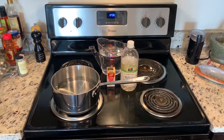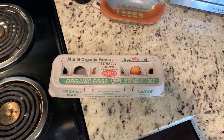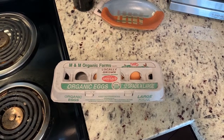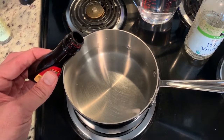Hi everybody, well tomorrow's the big day — Easter — and I just wanted to show everybody here how to dye eggs. This is kind of cleaning out the pantry so I only have six eggs. Regardless, you're going to want to use local eggs and they're going to have to be fresh. So let's get started here.